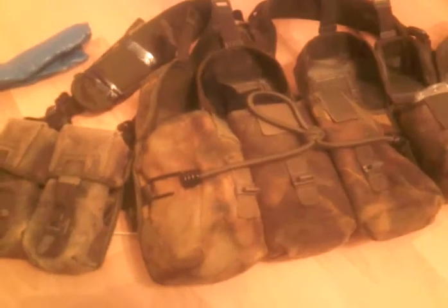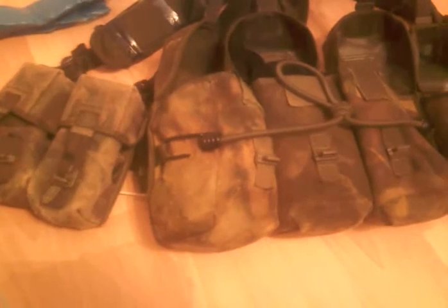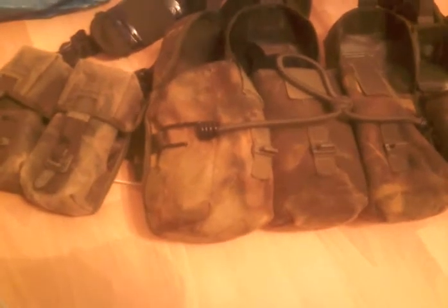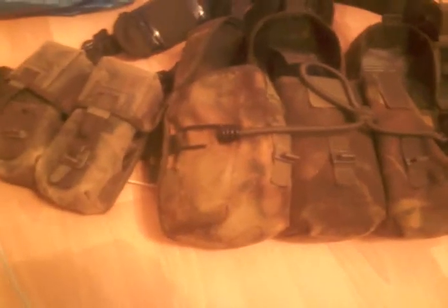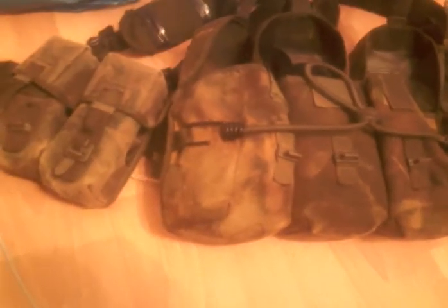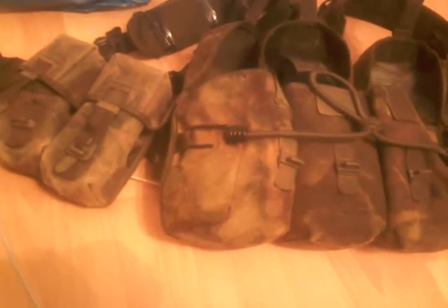The PLCE webbing is excellent — I highly recommend it. You can't get anything better, and I'm not just saying that because it's British. It's excellent, there's nothing better than it. The price: it's about £5 for a pouch, so that's £25 for the five pouches, about £30 for the yoke.